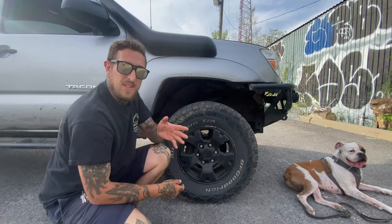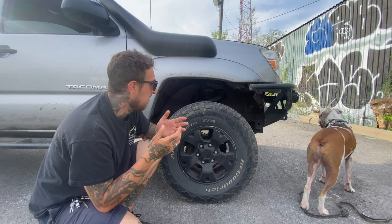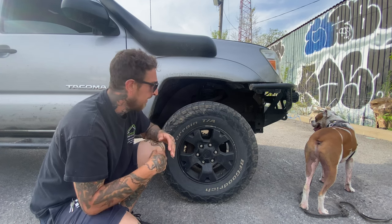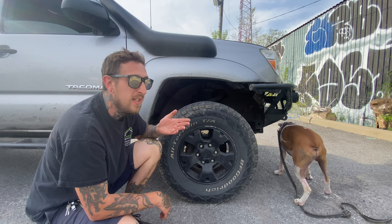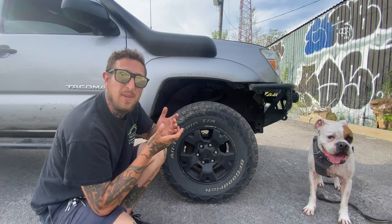I do have some uneven wear on the fronts because I wasn't really religious with tire rotation. Next set I'll rotate them properly. As for the tires themselves, I think they're pretty strong, but I do have a bunch of slow leaks everywhere — I'm filling up my tires every two or three weeks, dropping about 10 to 15 PSI each time. That's probably the main reason I'm getting new ones.